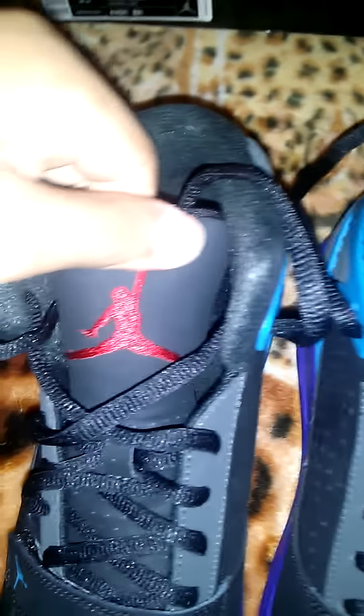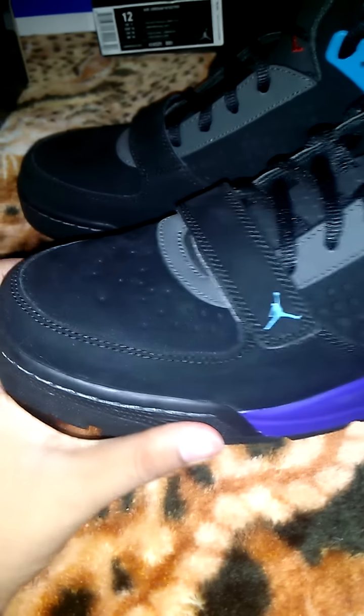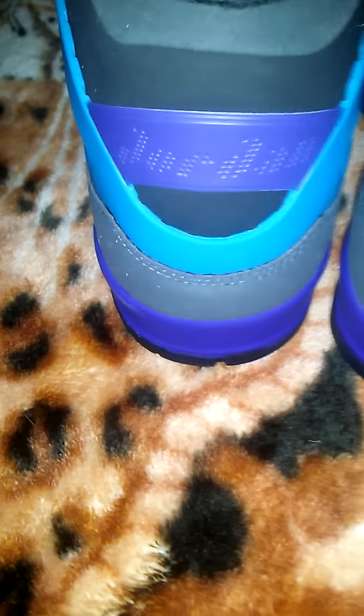Red Jumpman inside. You can see it has these straps in the front here, and the Red Jumpman on the tongue. Very nice shoe. Side view — and then you have gray on the eyelets, or on the lace holders. Here on the back, we have 'Jordan' embroidered. It's like plastic here, as well as this aquatone here.